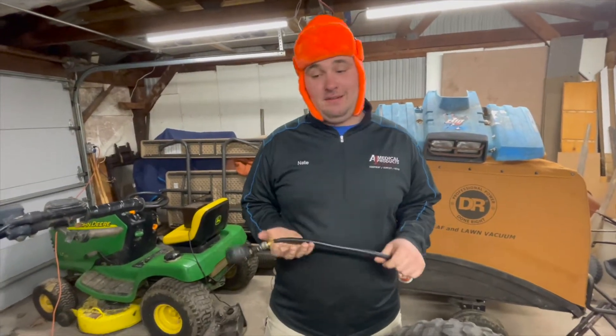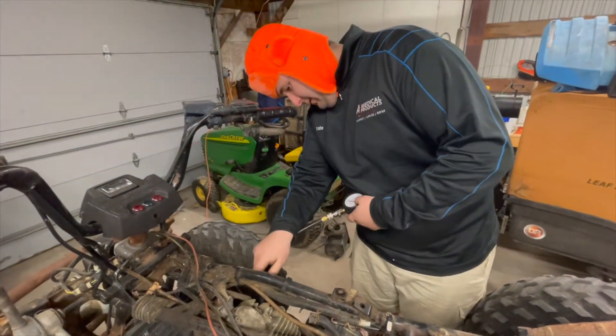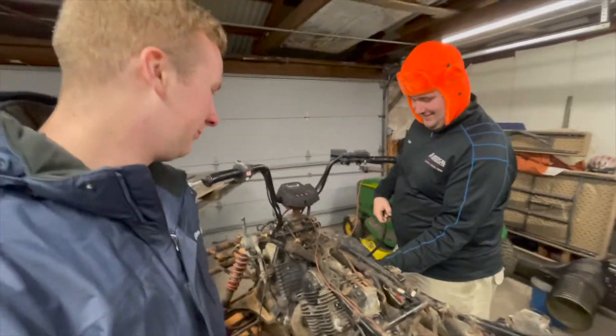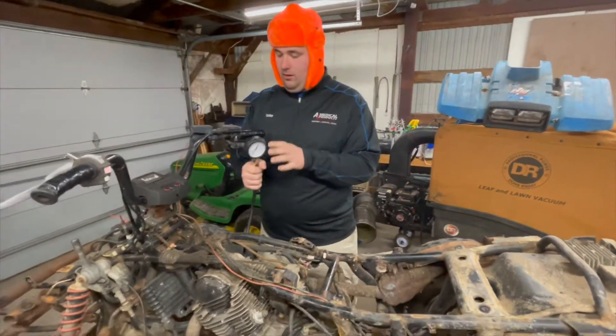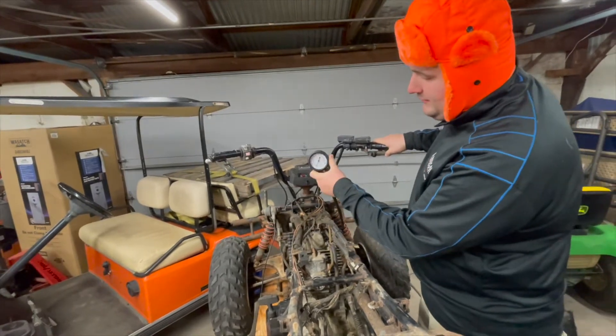We're going to run a compression test on it and see where we lie with the engine. Hopefully we can get something over 120 PSI so we can just clean up the wiring harness and make it easy. So we're going to screw this into the spark plug hole. It's a different night — it's much colder, but we've got our little space heater over here running trying to keep us warm. Now that we've got our gauge all hooked into the spark plug hole, we're going to hold the throttle at full throttle and then just pull the engine over until the needle stops moving and see where we lie.